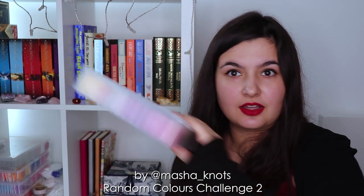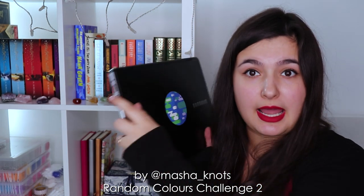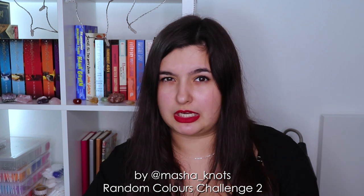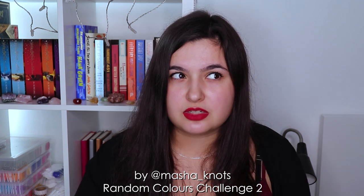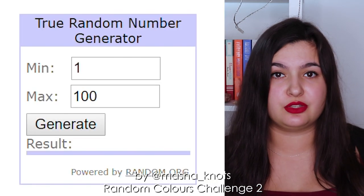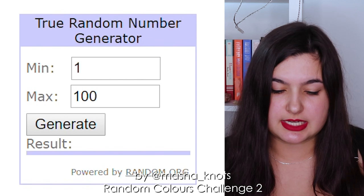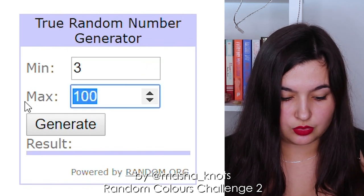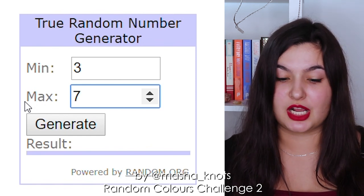I'm going to move this away for a second and bring my laptop in. First thing we're going to do is randomize the number of colors used in the pattern. I think the minimum number of colors I want is three — two would be a little bit boring — so I'm going to go with three to maybe seven, because that feels like a nice variety. As always, I'm going to leave all the websites I use down in the description. I'm randomizing a number from three to seven, and it came up with five, which is literally in the middle.